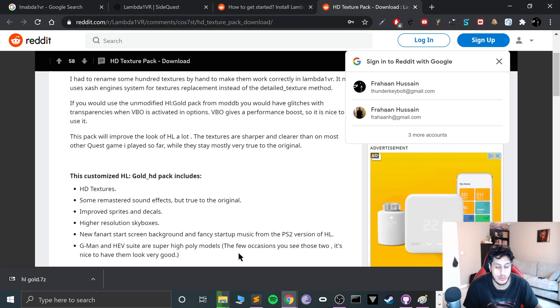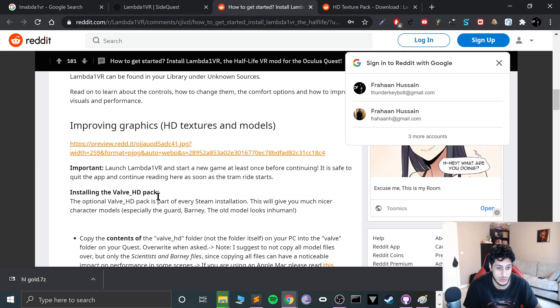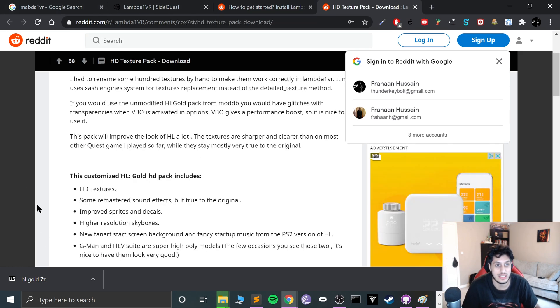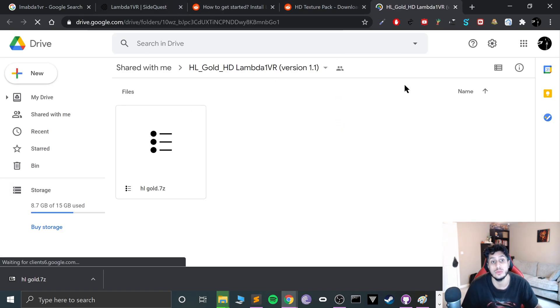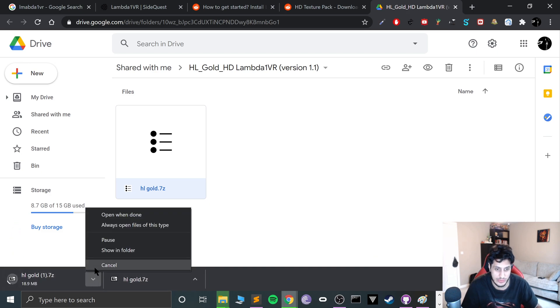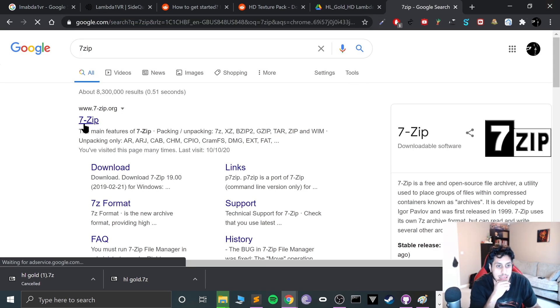While that copies, go to the Lambda 1 VR website and the 'How to Get Started' page. There is an optional HD textures and sound pack you can install — this isn't part of the base Half-Life installation, it's an extra mod. Go to the provided link, click the download button, it'll take you to Google Drive, then right-click and click Download.